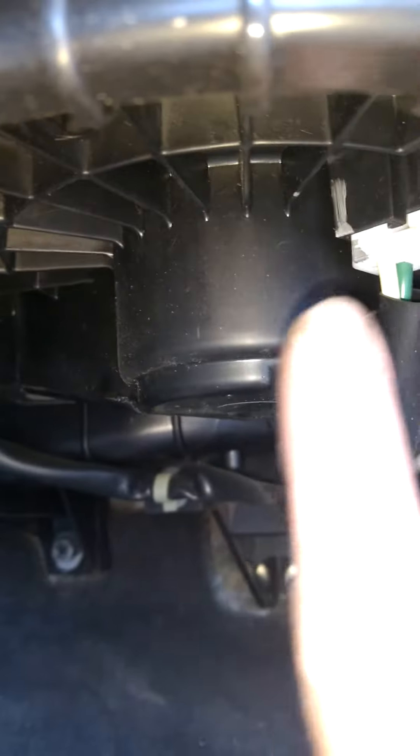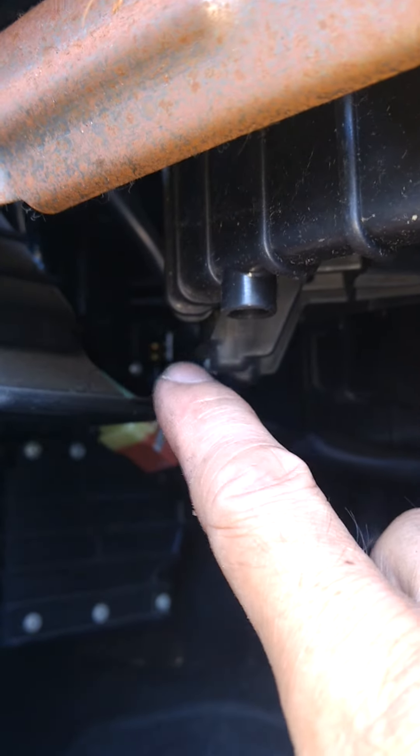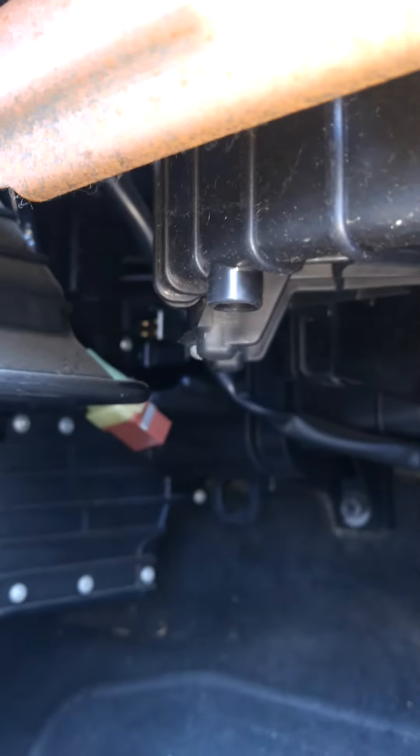One here and one on the other side there. I'm going to take this blower motor too. So this is for a 2010 Honda Civic — the blower motor and blower resistor, that one there, the module.